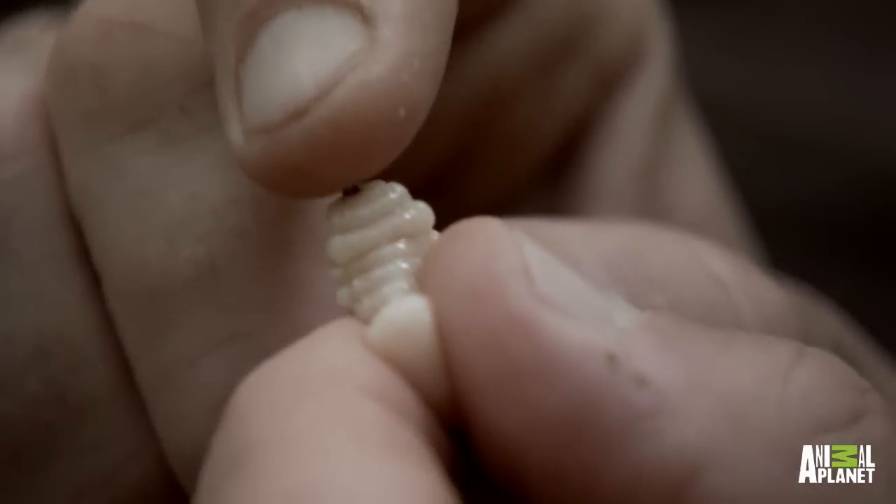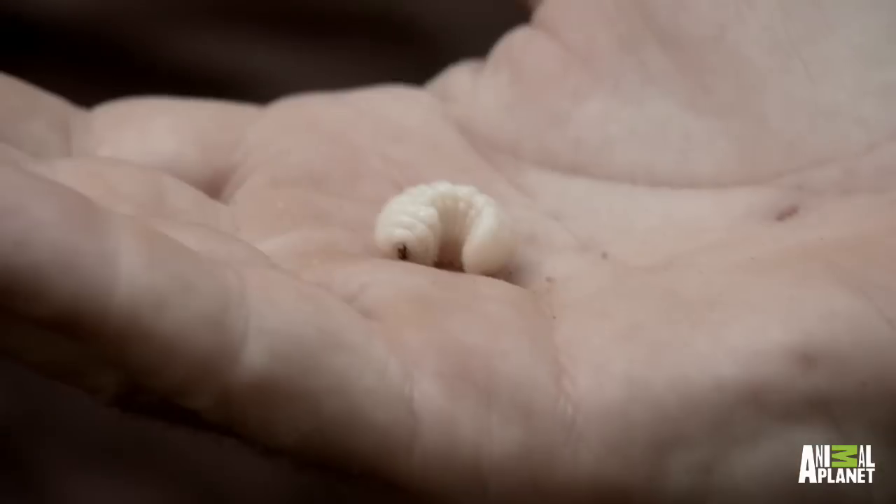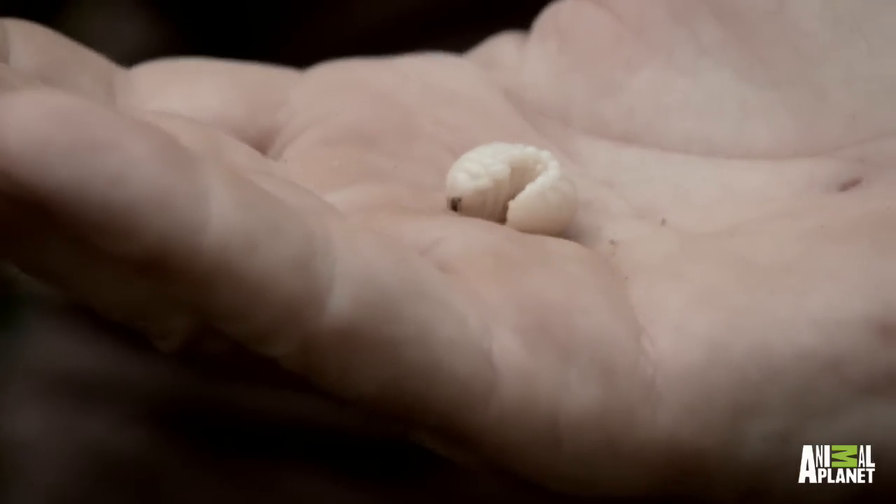It's trying to bite me actually. It's really sharp because they actually cut through this hard nut. It's just a sack of amino acids and goodness. From a fish's point of view, they're going to love that.